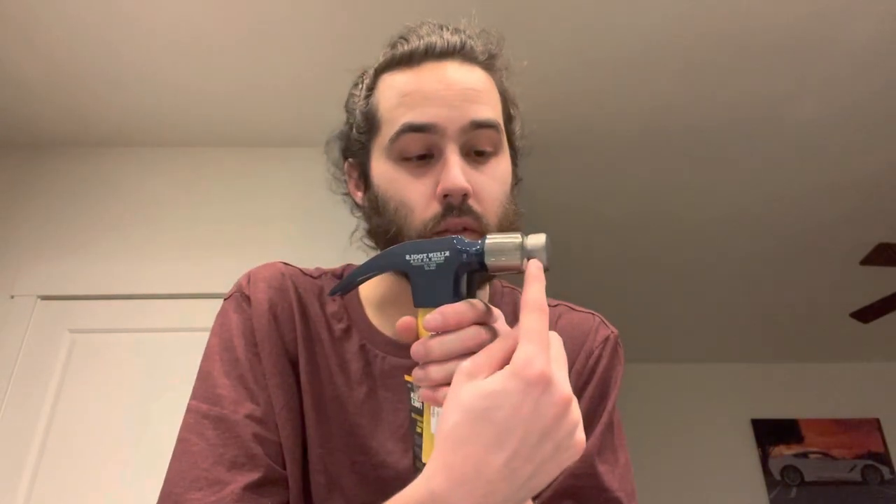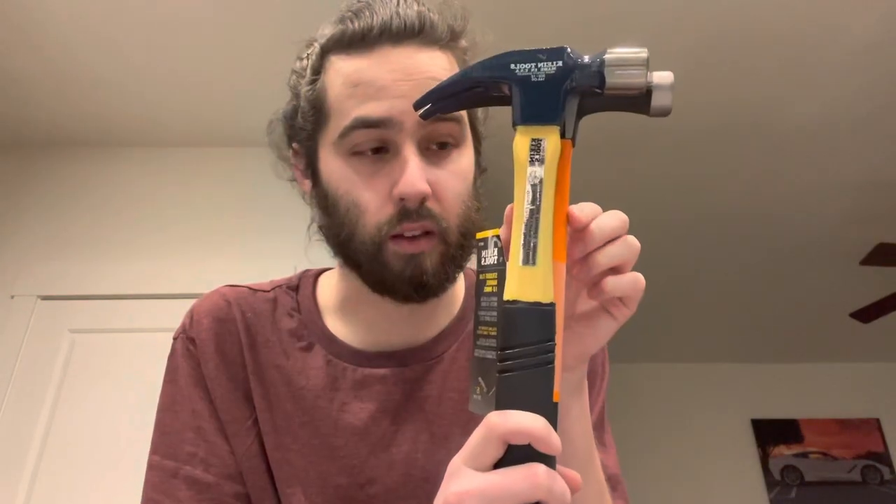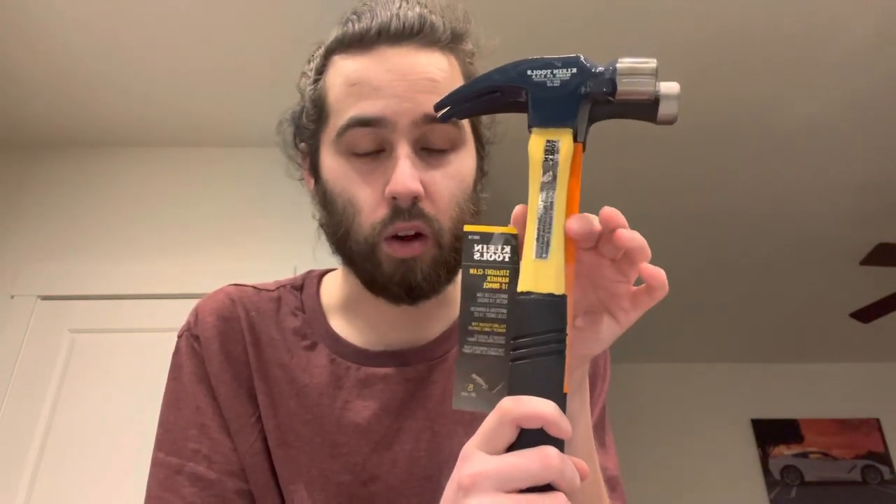Right off the bat, the handle on this one is a little bit flatter, which is actually nice. The tip of the hammer is a little bit longer, and the handle is longer as well. The neck of the hammer is a little bit wider.